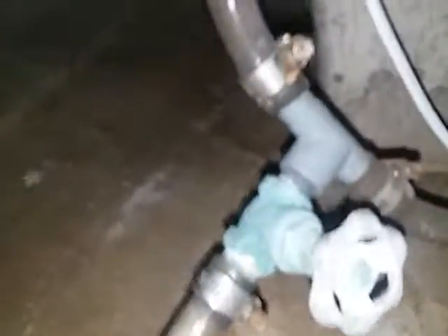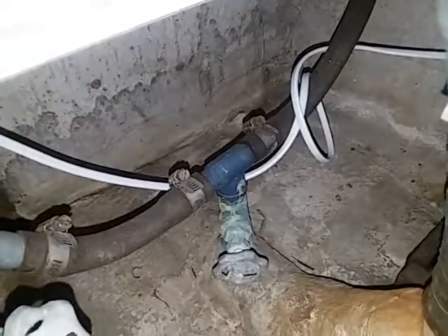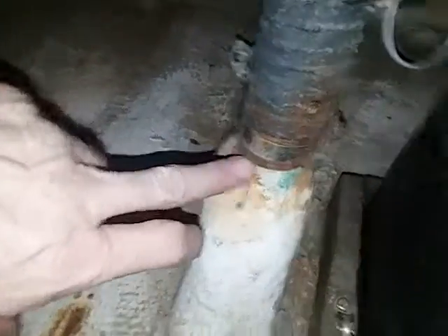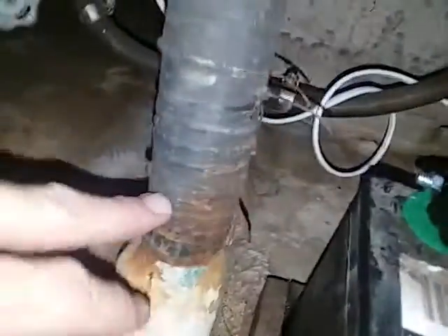A few other things to do: I need to double-clamp these hoses — these are still original single clamps and should probably be replaced. Down there I'd be more concerned. That's pretty ugly down there and needs to be changed. Some people call it the 'volcano' — this pipe here where water can come up and into the inside.